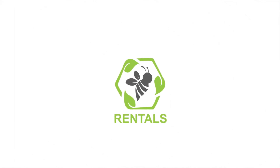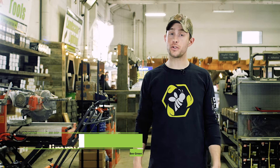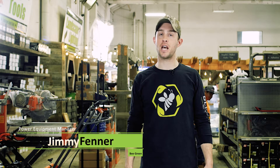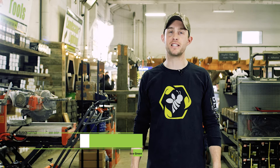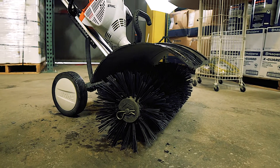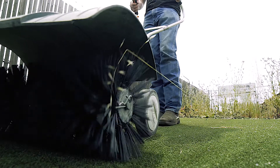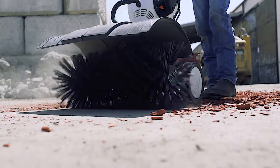Hey, this is Jimmy from Bee Green Recycling and Supply. We're here at our rental department to guide you through some key features and safety tips to help make your rental experience smooth and successful. Today we're going to go over our power broom. If you need to freshen up your artificial turf or simply clean up around your job site, this is the tool for you.